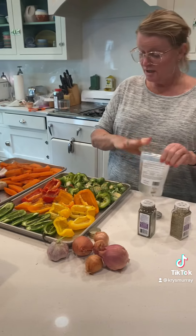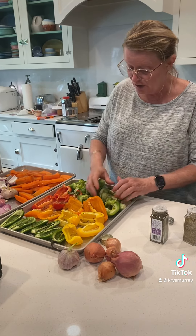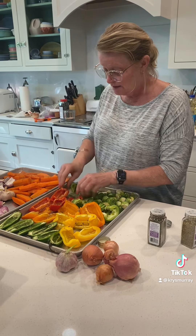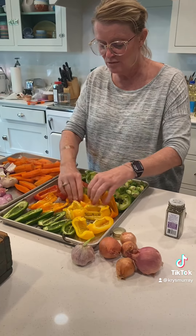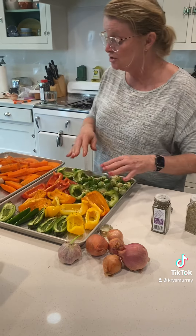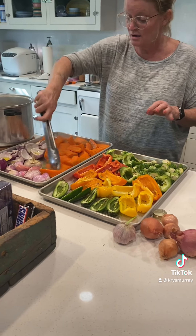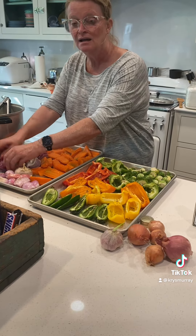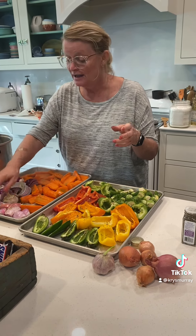When these are all roasted and done, that's when I'm going to add some beautiful sea salt. Now I've got everything drizzled really, really good. I'm just going to get in here with my hands and mix these up, get that olive oil on about everything. Turn these over, get them coated. Start the bell peppers skin side down — don't do them skin side up. Jalapeños can just stay where they are, those babies are a little bit hot. Come back to me in a little bit after we get them in the oven and I'll show you what they look like and tell you how to use them.